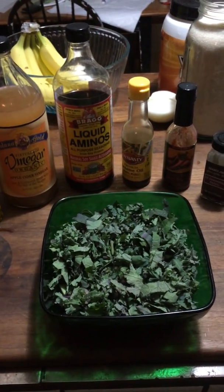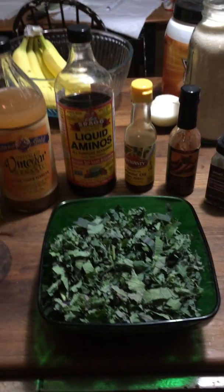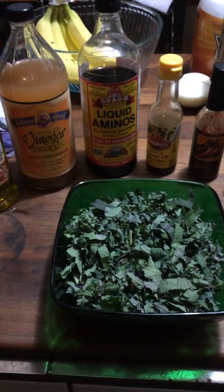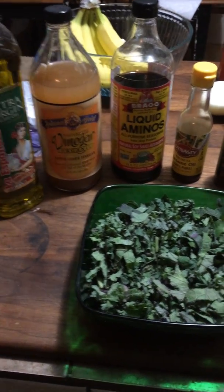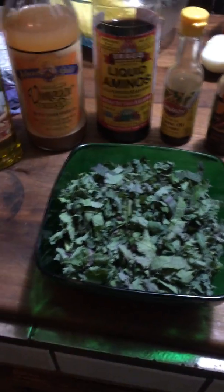Hi guys, so I thought I would do a quick little video about how I make the kale that I like to make. It's a raw kale salad, really easy to make. I can make the whole thing in, I don't know, 10-15 minutes. So we'll get started.